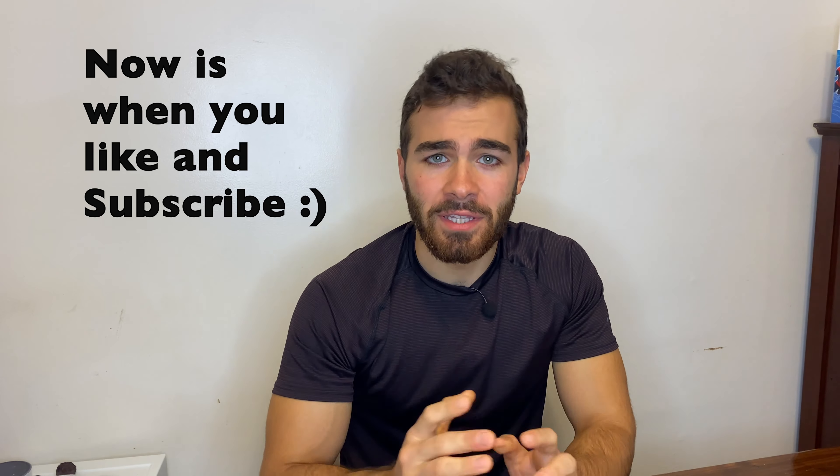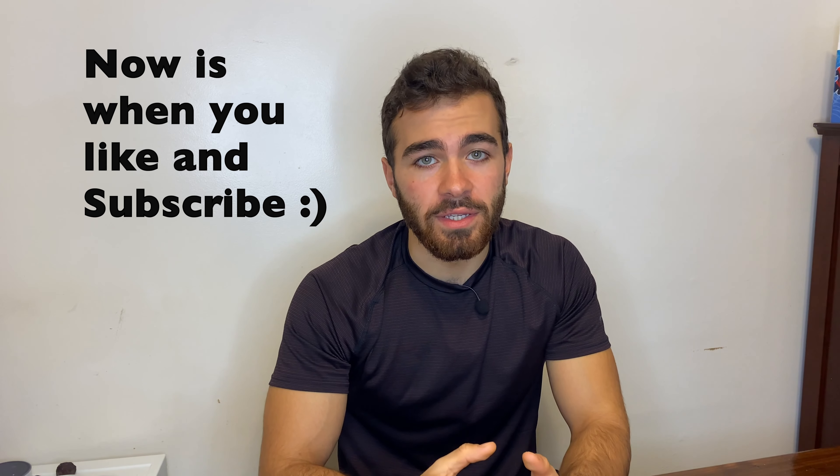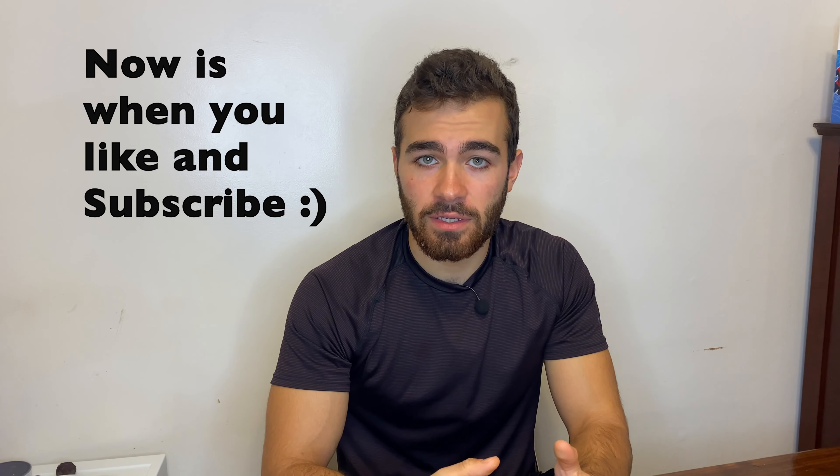Hey guys, welcome back to Luke's Goldies. Today I'm going to be going over what you need to set up a ranchu tank — and not necessarily any goldfish tank for that matter. In this video I'm going to cover all the different things you're going to need for a tank, and say if they're necessary or optional.